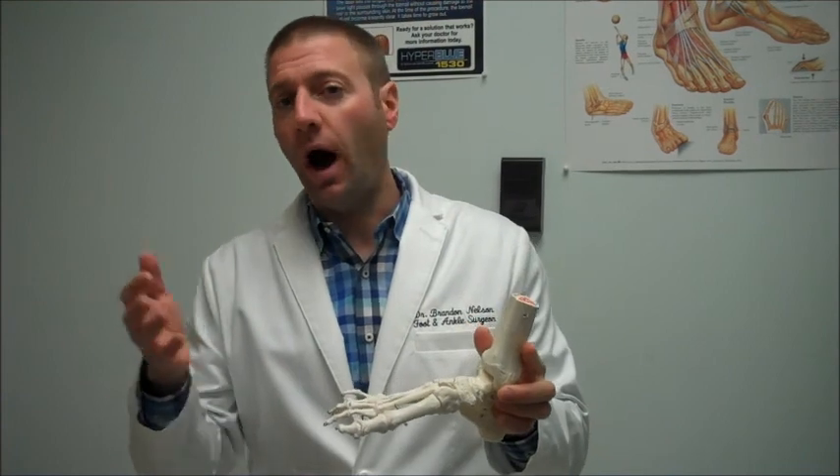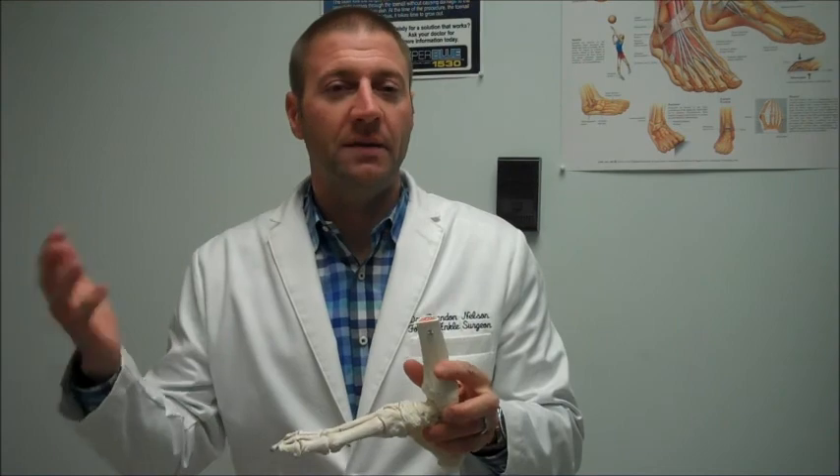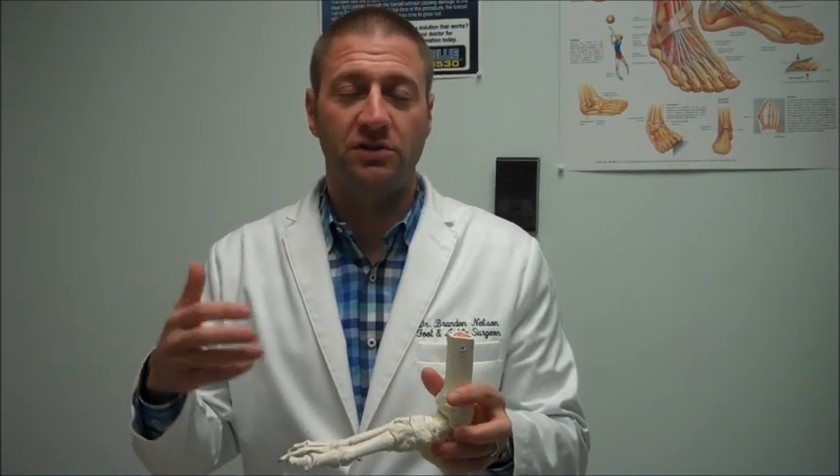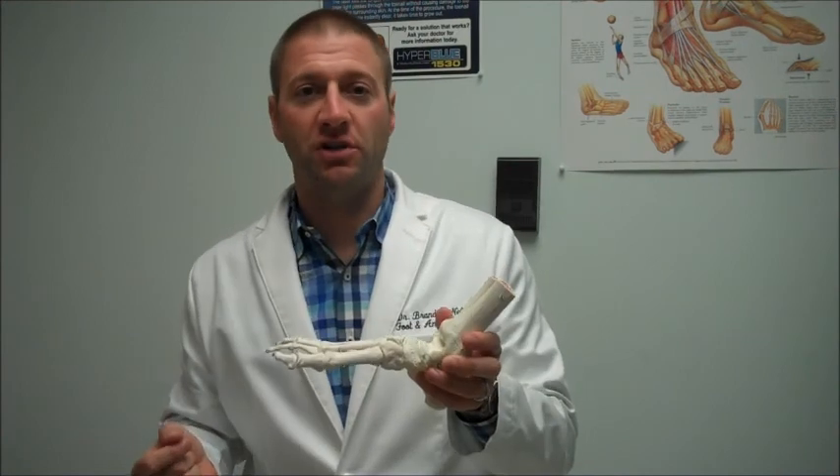This is more common in somebody who's diabetic. It's often a long-standing diabetic that has improper blood glucose control, or blood sugars that are really elevated, and it leads to this destruction of joints.